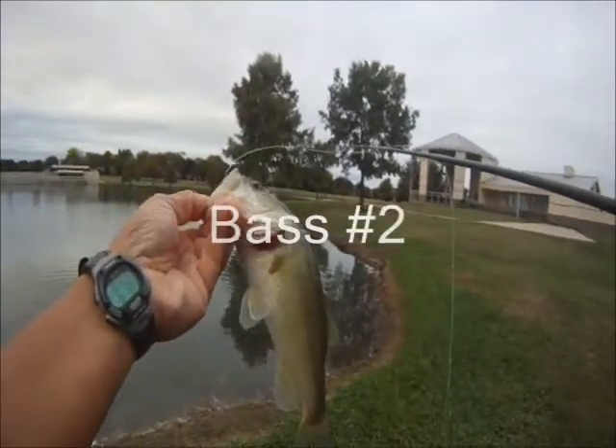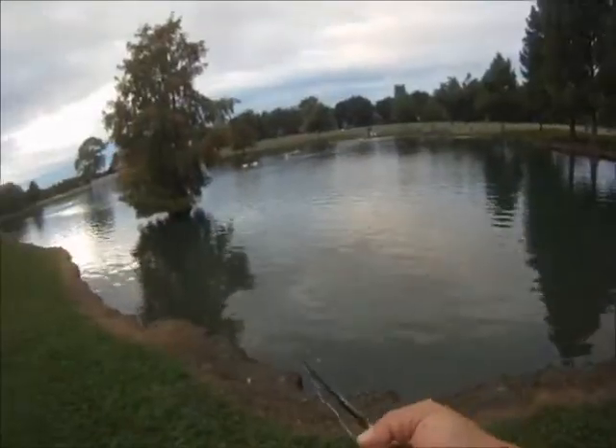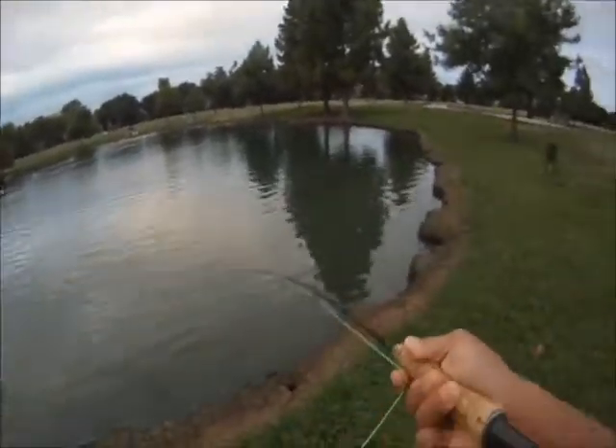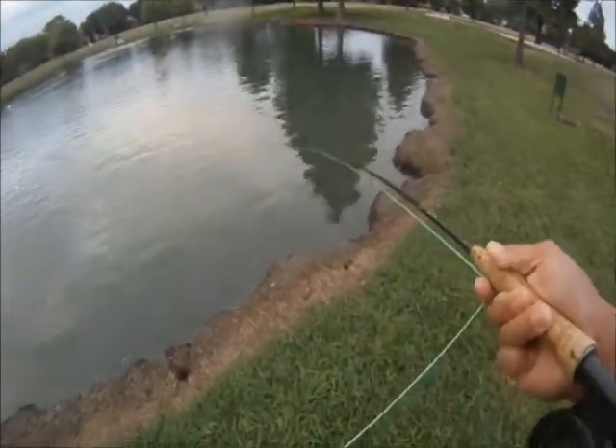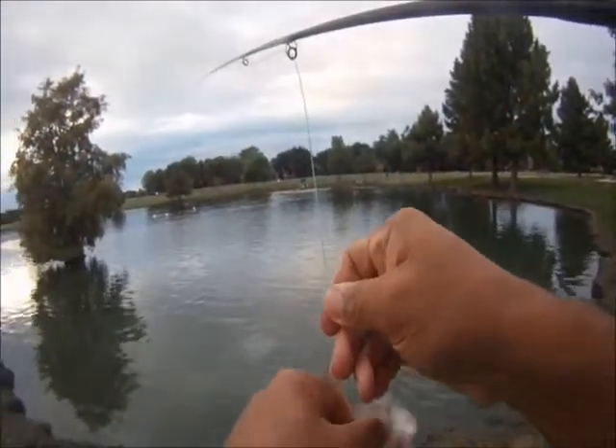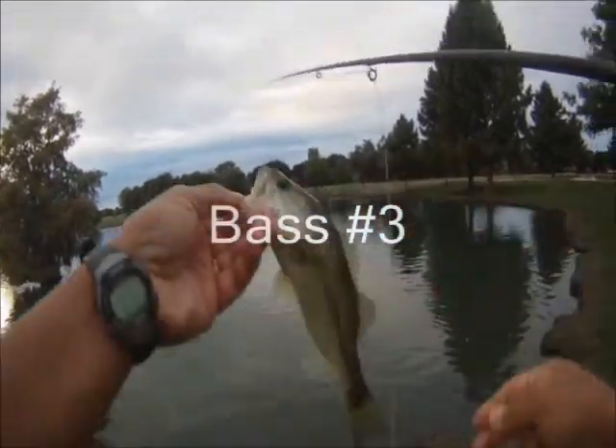Blast number two. Good stuff. Mask number four. It's pretty dark now. I'm going to try casting a little bit more but we won't have any action shots — we'll be just taking pictures with our camera.